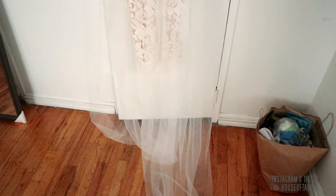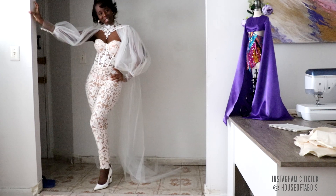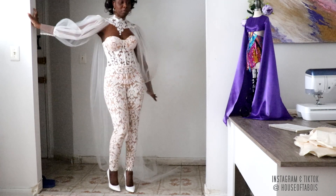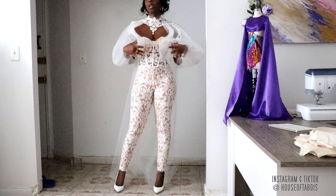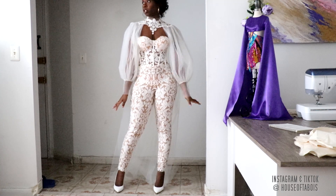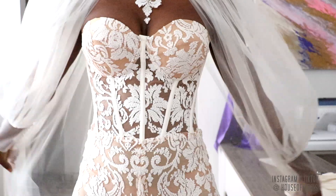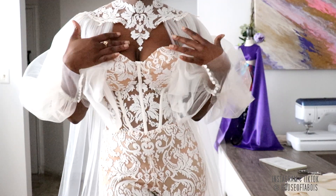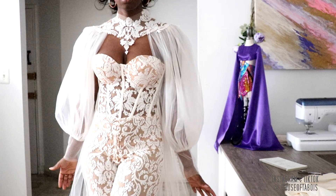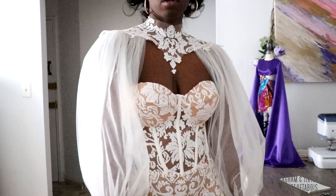This is basically it for the cape bolero. What do you guys think? I think this is perfect for a reception or a courthouse wedding — not too much but enough to give a little bit of edge or pizzazz. It looks gorgeous — like a necklace with this neckline and then the sleeve. I love it. This option you can take off, but it gives you a little coverage if you need it.